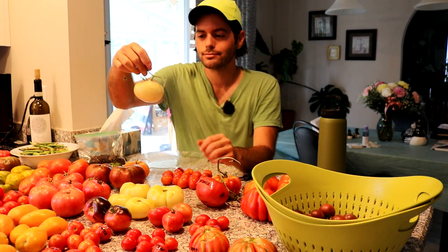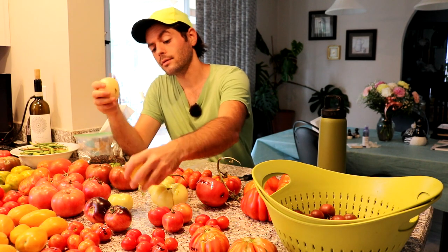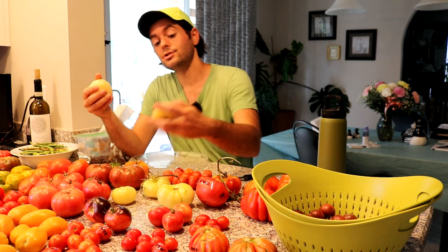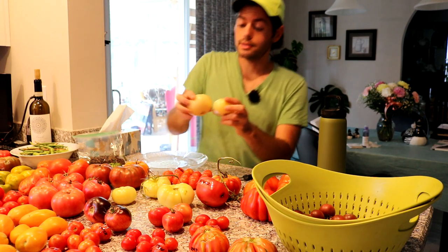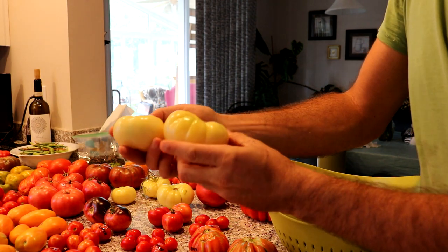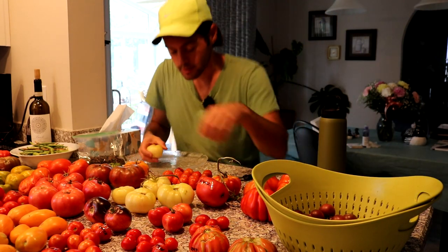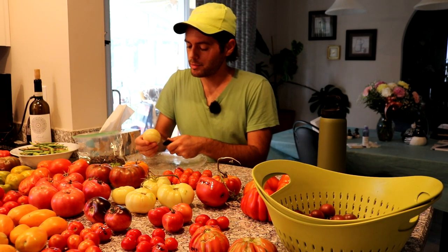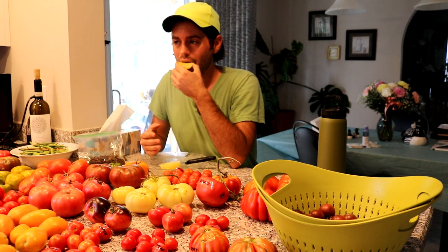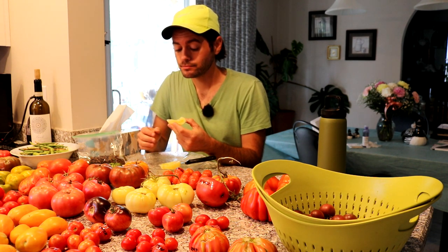The first one I really want to try is this white tomato called White Tomasol. I've heard both good and bad things about it, and I think it's very difficult to determine when it's ripe. I'm going to choose the softest one. These two seem relatively soft — they're really striking on the table compared to everything else. I've never even eaten a white tomato before. A lot of people give them a bad wrap, but this one seems to have a mixed but interesting reputation. [Tastes] That's very good — wow, that's a very good tomato.